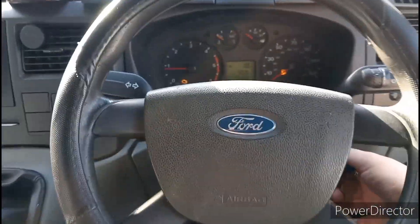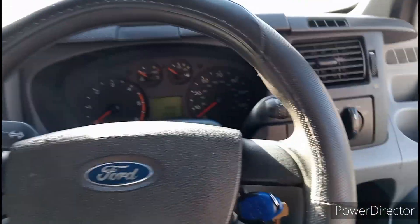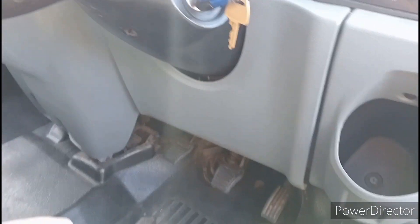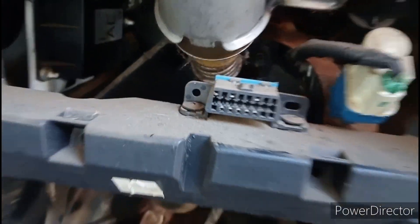On the Mark 7 Transit van, the OBD port location is underneath here. You've got some plastic underneath — pull it off, drop it off, and there it is. Let's get this plugged in.